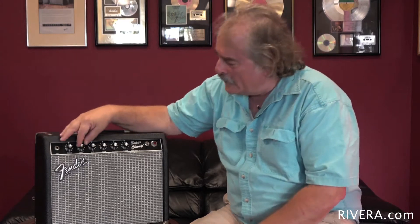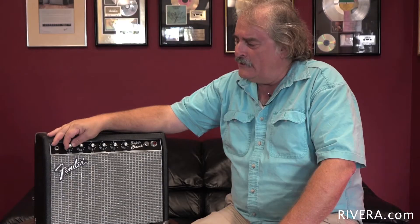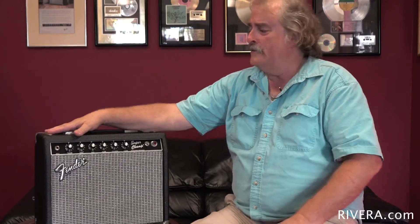Some of these features in this amplifier came about from my modifying Fenders for the session guys in Los Angeles. Features like this pull fat switch came from Jay Graydon and I when we worked together on the sixth position fat switch. And the idea of actually doing a lead sound also came from Princetons and Champs that I modified for people in Studio City.